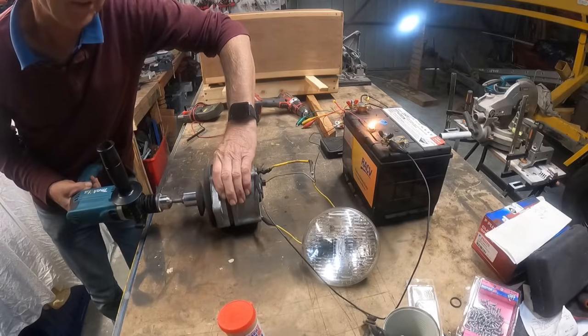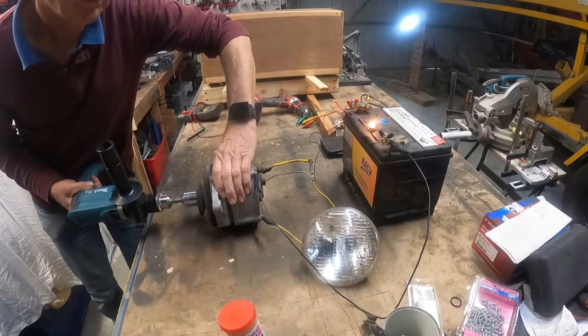Now spin the alternator up. You notice nothing's happening at first — but you can see the little light there.